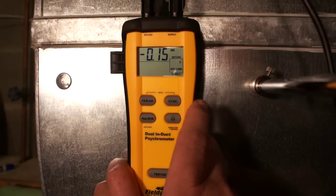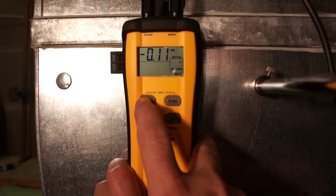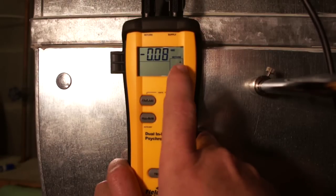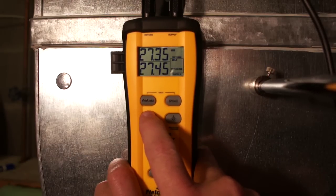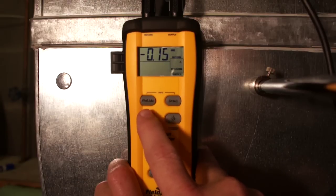When you look at the instrument itself, there are just a couple of things to know. The Parameter button allows us to select our units of measure — BTUs per pound, dry bulb, relative humidity, wet bulb, dew point, and back to BTUs per pound. I have it set up right now for differential. On the bottom, we've got our delta button, which will show us max, minimum readings, min-max, the actual reading, and hold — then back to differential.